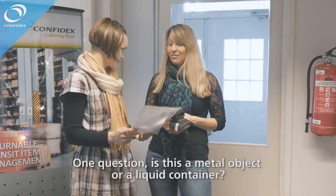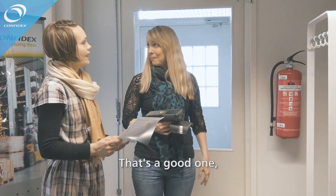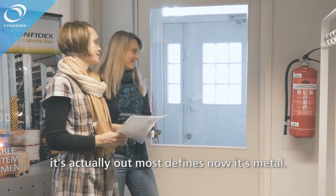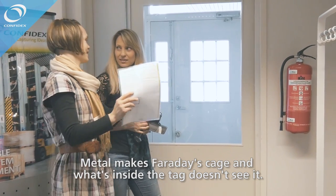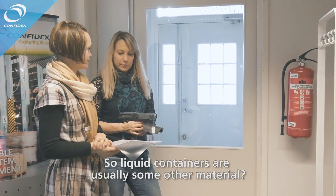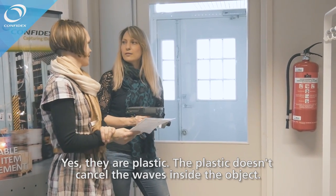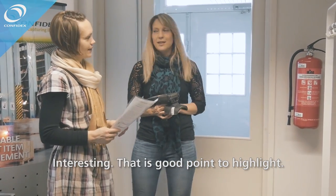Is this a metal object or a liquid container? That's a good question. It's actually the outermost surface that defines it — so in this case it's metal. Metal makes a Faraday cage and what is inside the tag doesn't see through it. Liquid containers are usually a different material — plastic. Plastic doesn't cancel the waves, so the liquid inside the object affects the tag operation.